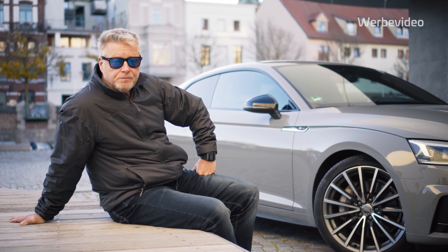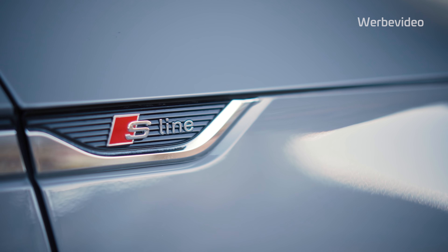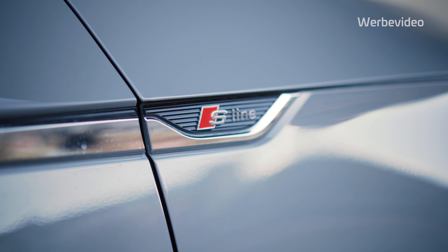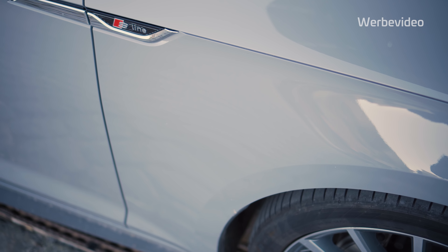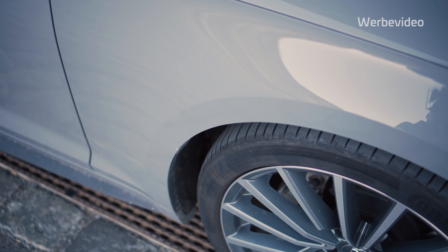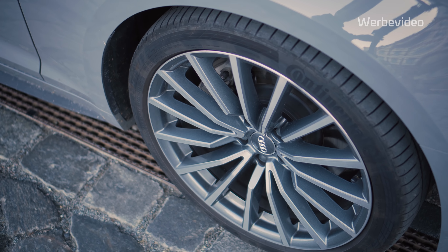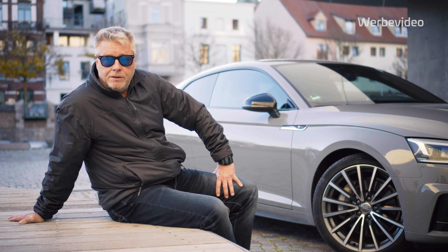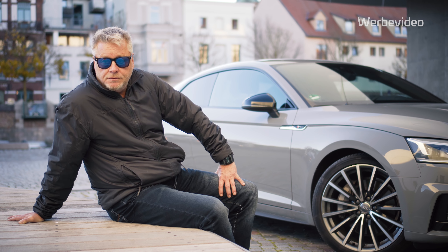Audi Black Edition – das soll die sportliche Komponente beim A5 hervorheben. Man sieht die schwarzen Komponenten, ob das die Türgummis sind, der Grill in schwarz gehalten, die Seitenspiegel in schwarz gehalten. Da diese Black Edition von meinem Geschmack her mit der grauen Farbe natürlich sehr gut harmoniert, war es für mich relativ einfach, die Wahl entsprechend auszurichten – wobei ich zwei Monate länger warten musste.